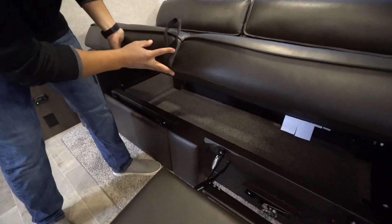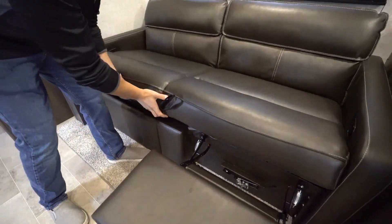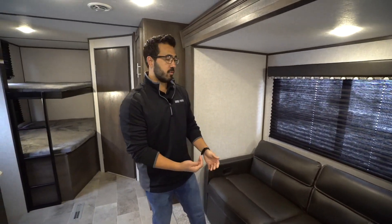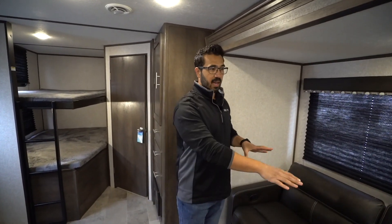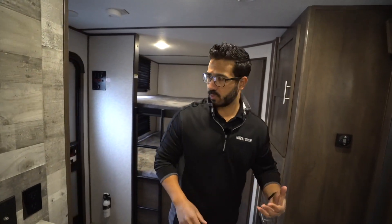You also don't lose any storage — you still have all that storage that jackknife sofas are so well known for, and that does drop down. So you have that as additional sleeping space, as well as the dinette over to the side, which drops down to sleeping space as well.